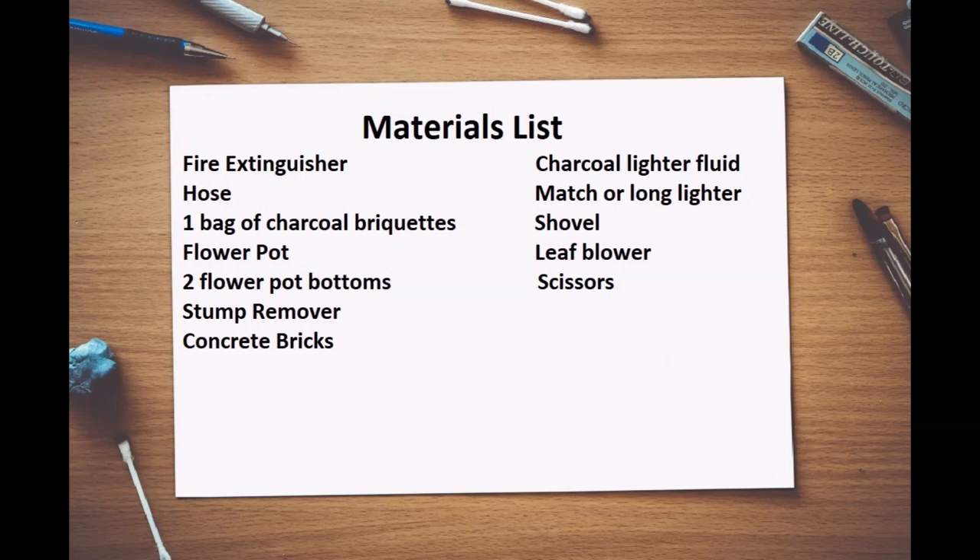For the materials list, you'll need a fire extinguisher, a hose, one bag of charcoal briquettes, a flower pot and two flower pot bottoms, one bottle of stump remover, some concrete bricks — or if you have any other bricks lying around, those will do just fine. You'll also need a bottle of lighter fluid.